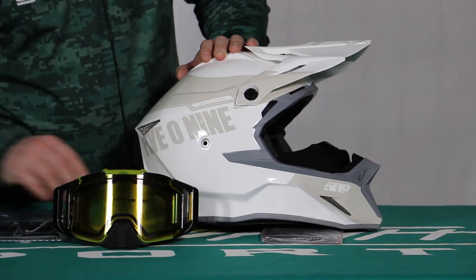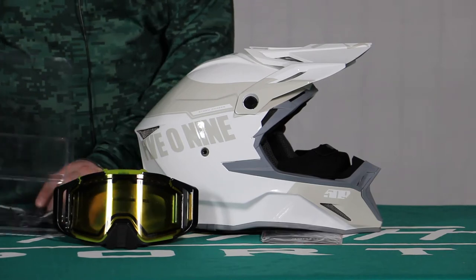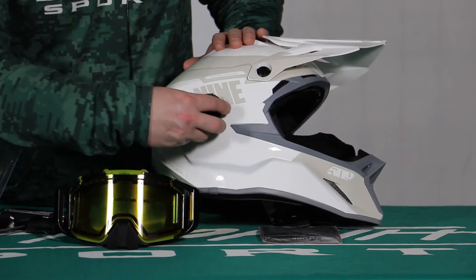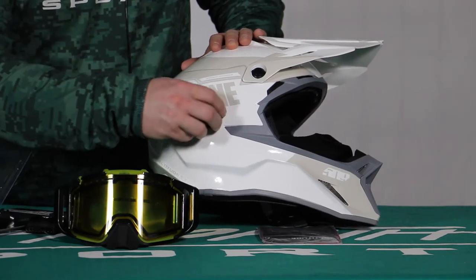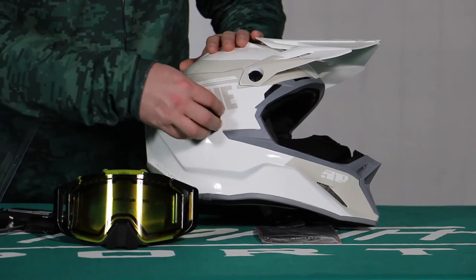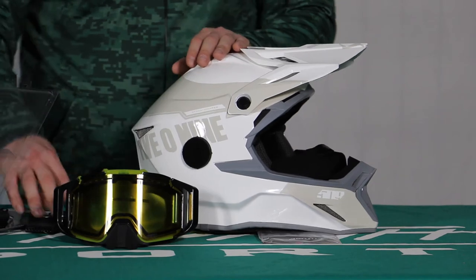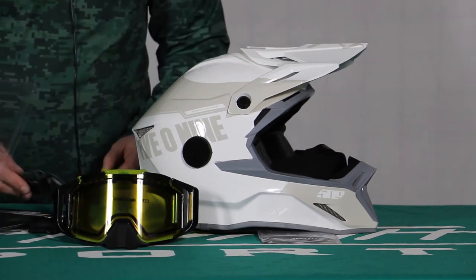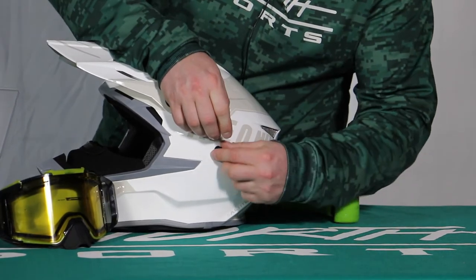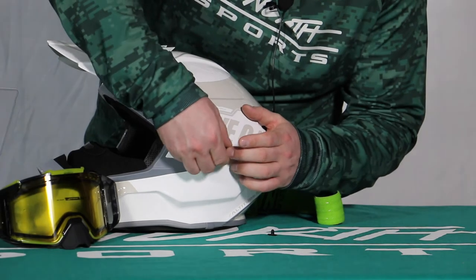I'm going to take that plug out — we'll zoom up on this — my X6 short strap kit. These already have the built-in spots to be able to screw in your short straps. On a lot of other brands you have to peel and put adhesive on there, which can also do some damage to the helmet once you're taking it off, so this is going to be a cool thing. I'll rotate this over for you — there's the other plug — and I'm going to take that out. This will be the one I'm going to hook my quick strap on.